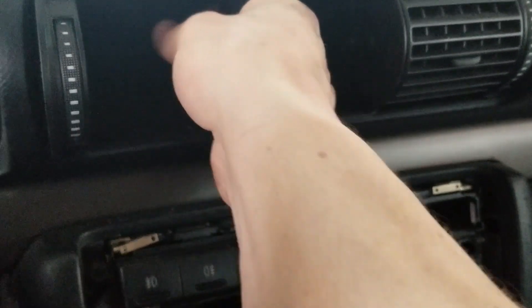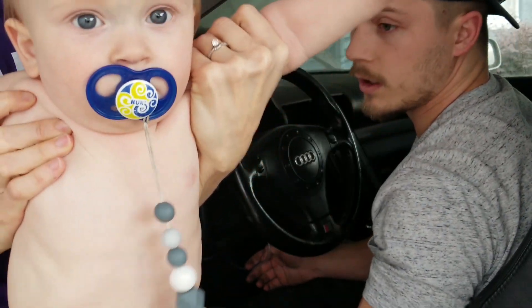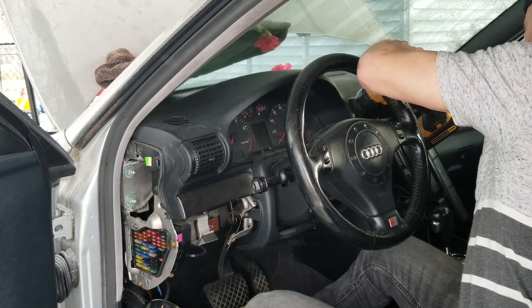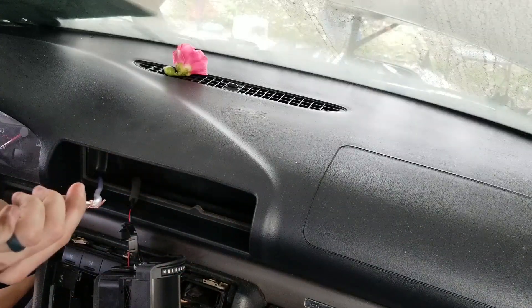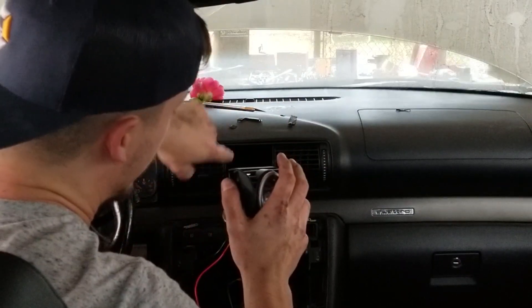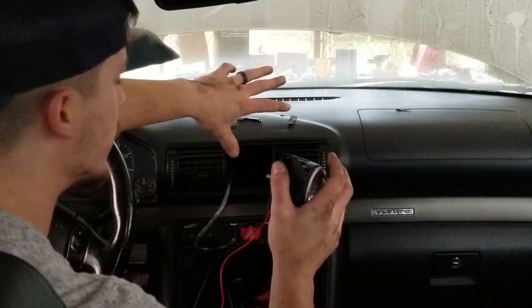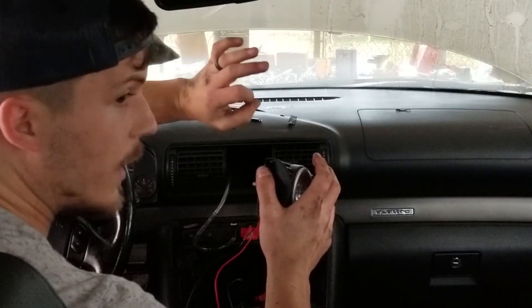I'm gonna pull this whole assembly out — I didn't realize it just pops out like that and unplugs — and that's gonna give us a space to route our vacuum line. I just soldered a whole bunch of wire onto the back of my boost gauge. I'm gonna try to feed it through the same hole as the vacuum tube. I kind of forgot about it, so I want to pull this out again and try to feed that wire through there. Hopefully it'll go through and we'll be good to go.